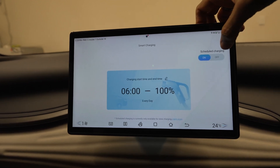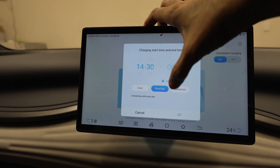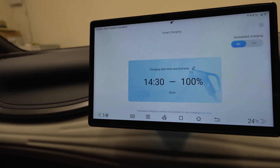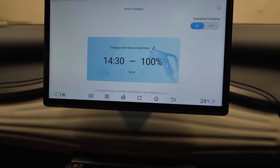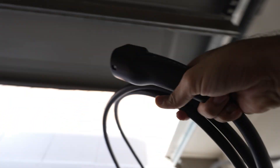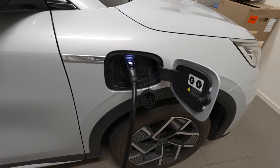Let's say I want to schedule the charge for every day. Currently the time is 2:25, so let's set a timer for 2:30 and assume I just want to do it for today. With the timer set, let me quickly move the car and park it near the charger so I can plug the charger in and show you how it works — whether it will support scheduled charging or will it start charging before the actual timer hits.